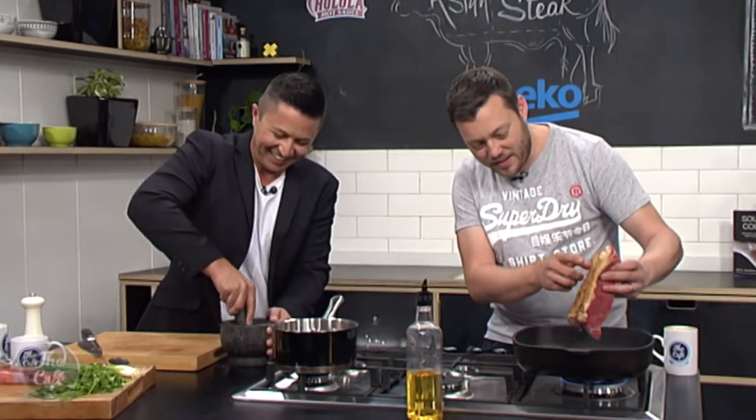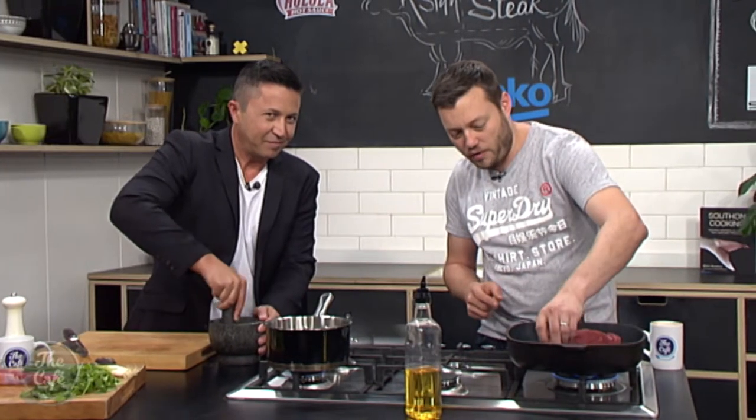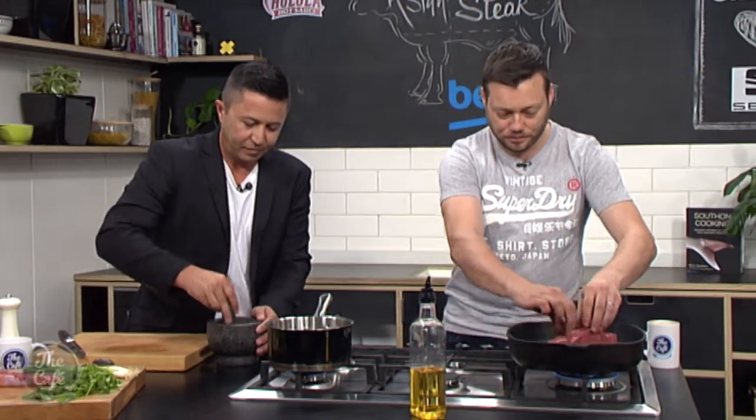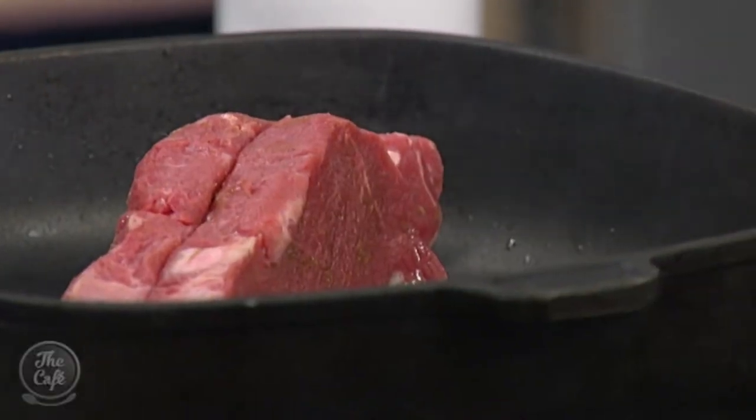You can see now the fat's rendering out, there's more fat in the pan. It's getting a nice colour on there. You're going to start smelling it — it smells really good. So once you've got the colour on the fat, you can just drop the steaks down.